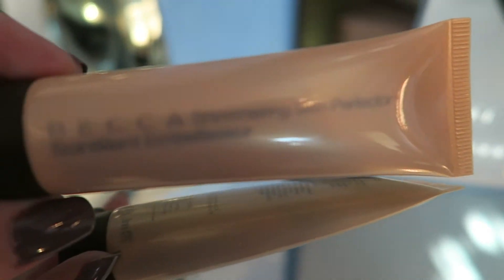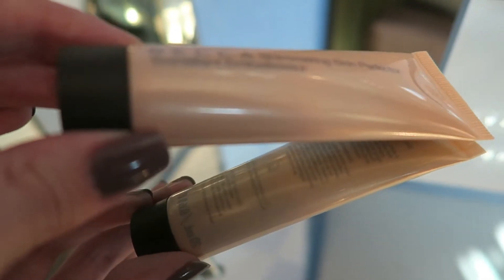I'm highlighting my face with the Becca Shimmering Skin Perfector in the shade Moonstone.